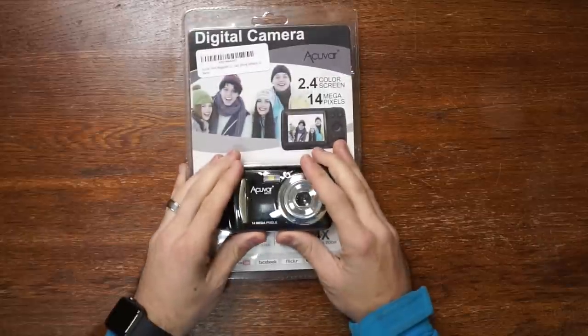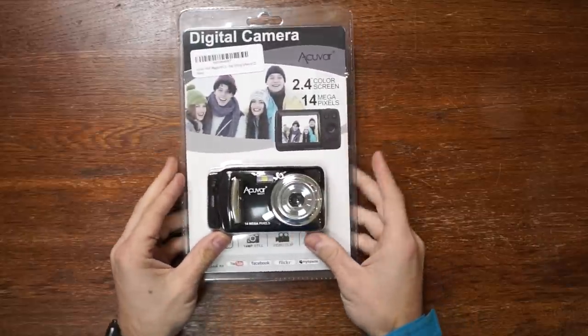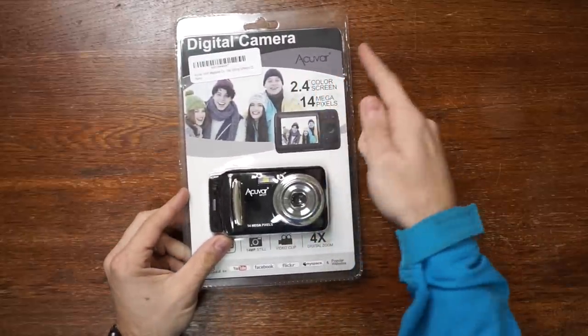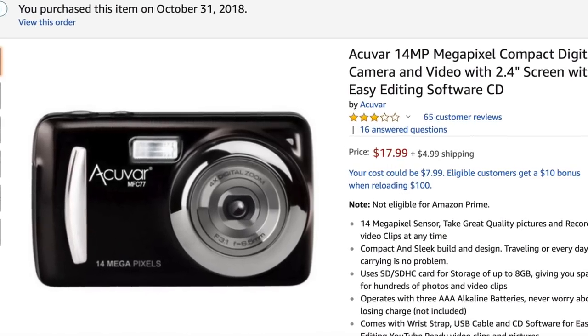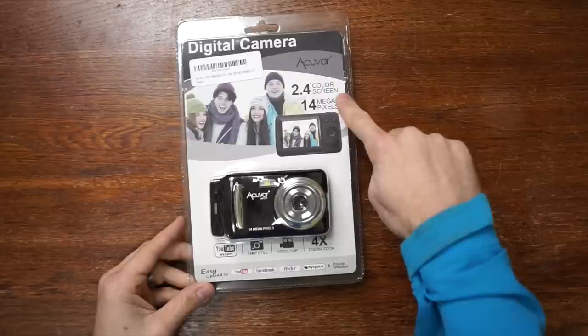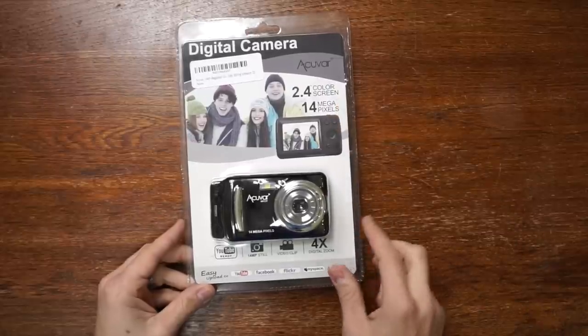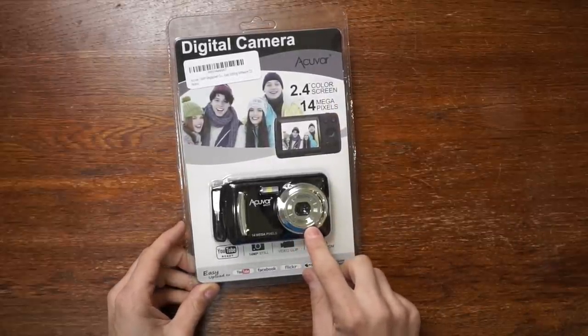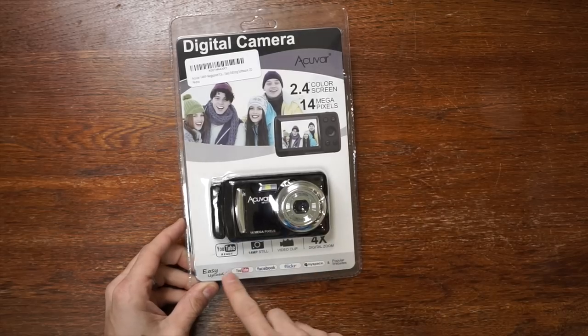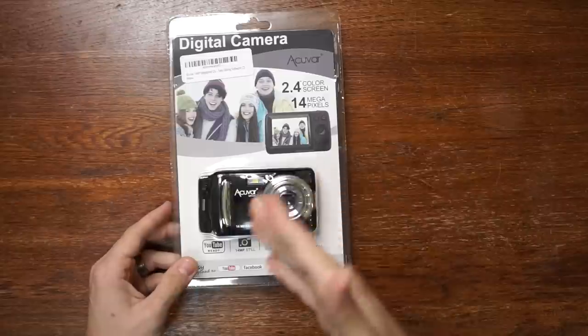Today we've got the cheapest vlogging camera you can get on Amazon. It is an AccuVar digital camera. I got it for like 10 or 15 bucks. It says it's got a 2.4-inch color screen, 14 megapixels, looks like it's got an f/2.8 4mm lens, and it's YouTube ready — hurray.